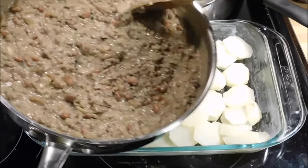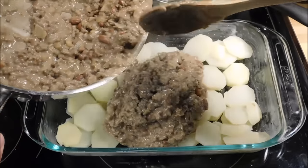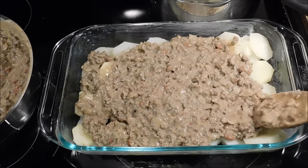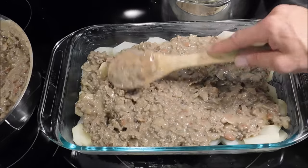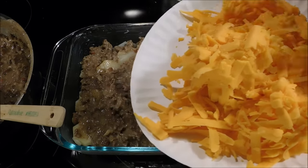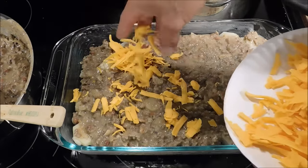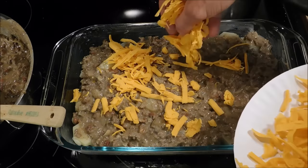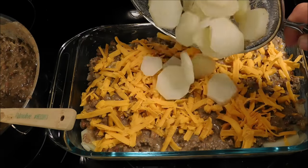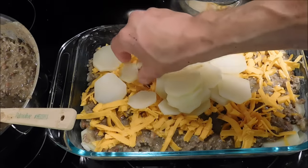Here's our mixture — it's been resting for a little bit. We're going to pour half of this over the potatoes and spread it out nice and even. Now the cheese — I shredded my own, about a pound of cheese. We're going to put about half of it over this layer. Now the rest of our potatoes go on — probably put a little more on the bottom than the top, but that's perfectly fine.